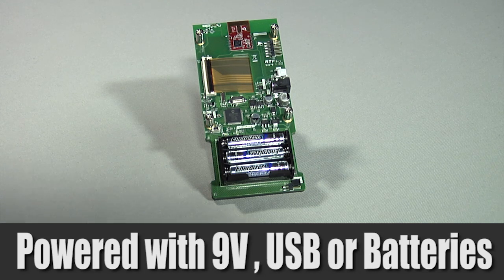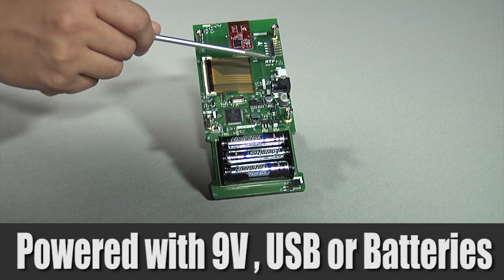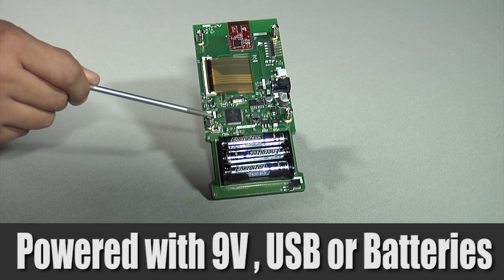The board can be powered using 9-volt external power, or USB bus, or, in today's demo, powered by three Energizer batteries.